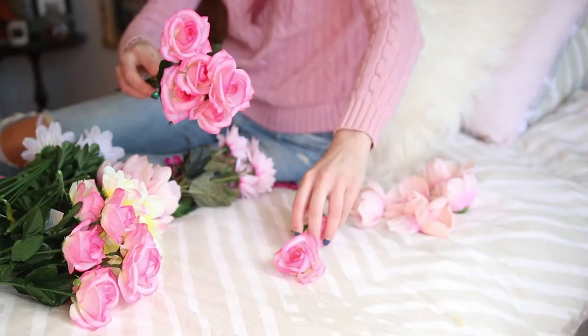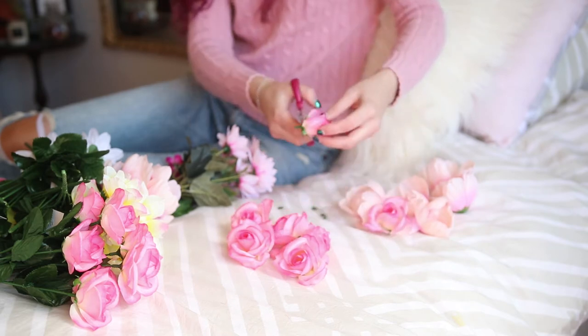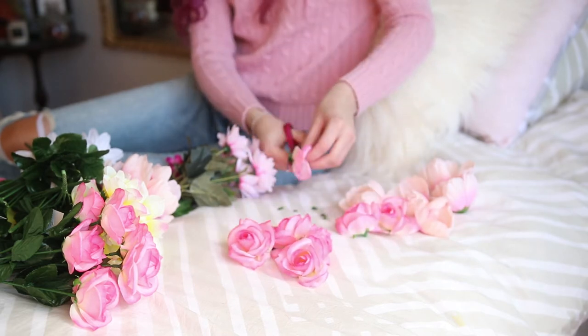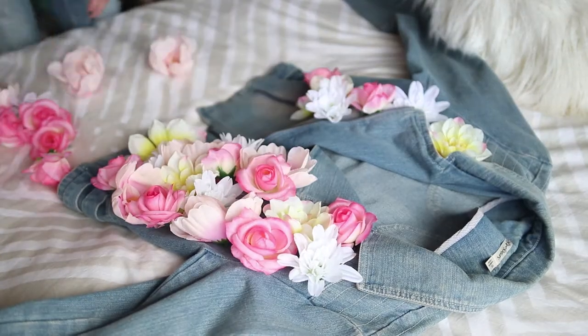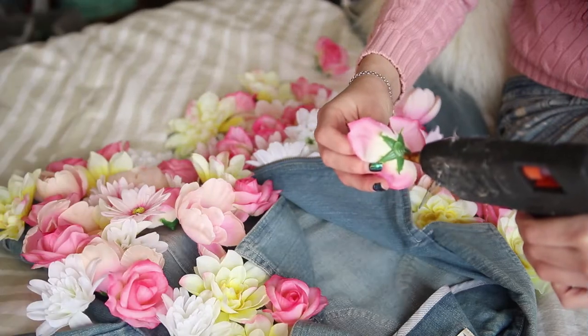First up I just pulled apart all of my flowers and trimmed the little sticks off the end so that they could sit nice and flat when I glued them to my jacket. Then I just started arranging them, distributing them evenly colour-wise and sort of planning out how I wanted them.